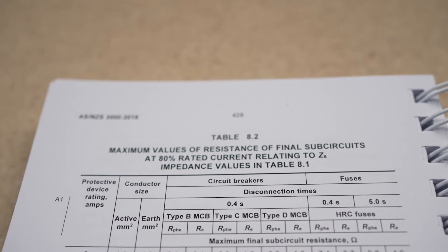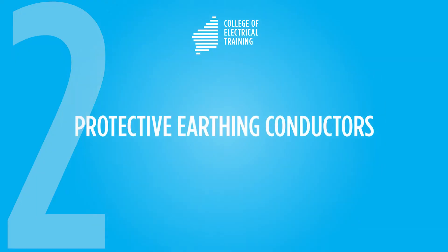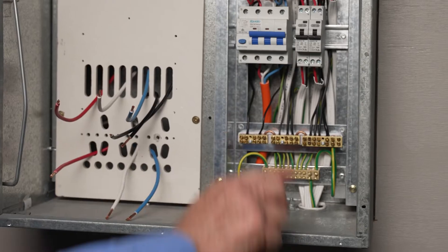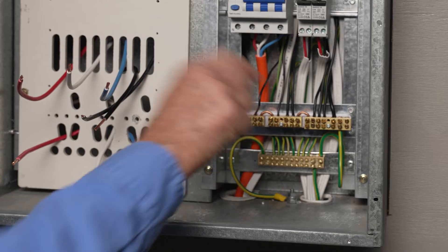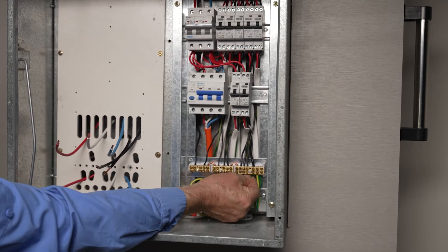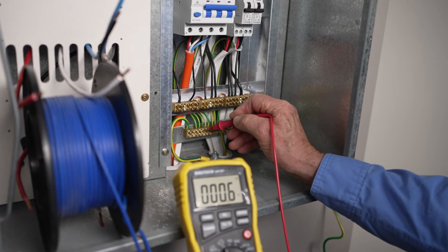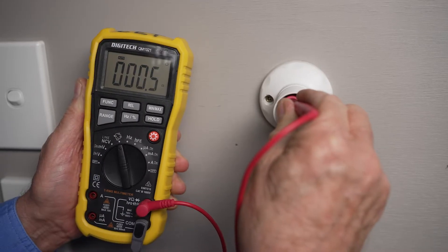Protective earthing conductor resistance values must be compared to Table 8.2 of ASNZS 3000. Next, each protective earthing conductor must be tested and verified. Table 8.2 in ASNZS 3000 gives maximum resistance values for protective earthing conductors of various sizes and protective device ratings. All protective earths must be verified. Before undertaking this test, you need to remove the MEN link. Disconnect any protective earth conductor with a parallel path back to the earth bar to avoid false readings. Then compare the resistance readings of protective earthing conductors with the maximum permissible values in Table 8.2.